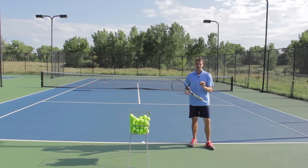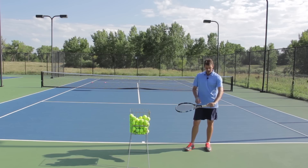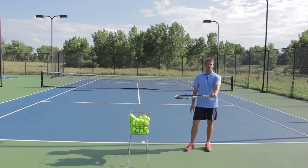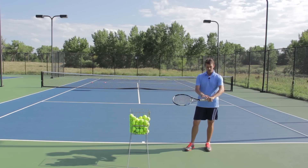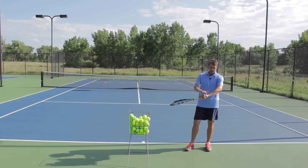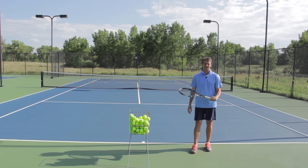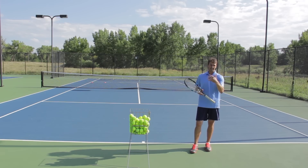First of all, you have to have the correct grip. I like to have a continental grip, and I make sure that I have my index finger spread — you can call it the trigger finger. A lot of people hold the racket with what I call a block grip, with the finger squeezed together, even choked up on the racket. What I want you to do is spread that index finger, even spread out your middle finger just a little bit, and make sure that the heel of the hand is off of the grip. Most people don't hold the racket correctly, and until you have the correct grip, it's very difficult to have solid technique and to hit a kick serve.